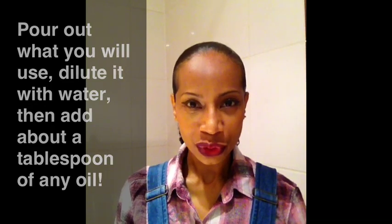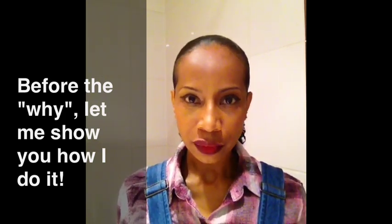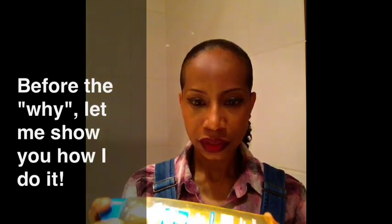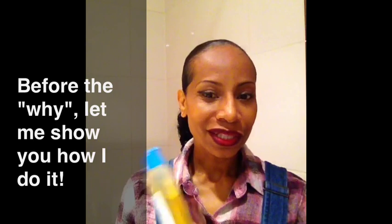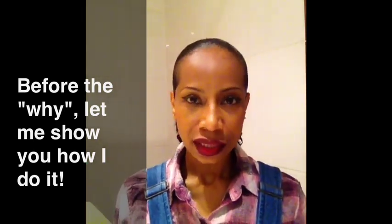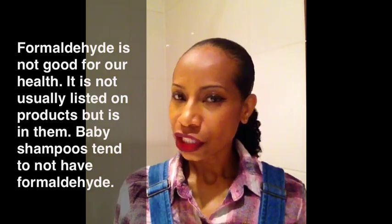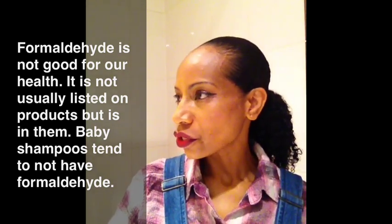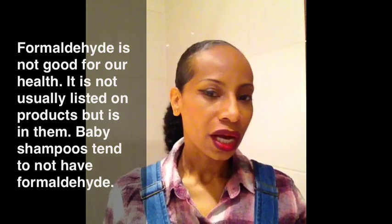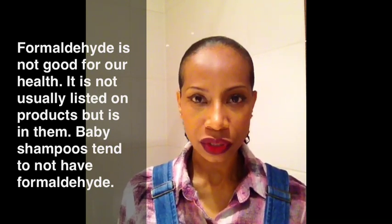Why does this soften the shampoo? I want to show you the practical aspect of how to soften a shampoo with a minimum amount of product. I have this shampoo — it says Mixa Baby Shampoo. On the back it does have some sodium lauryl sulfate. The good thing about baby shampoos is that they tend to not be formulated with formaldehyde, whereas other types of products sometimes have formaldehyde. So if you are in a store and all you have access to is a harsh shampoo or a baby shampoo, I would suggest you choose the baby shampoo.